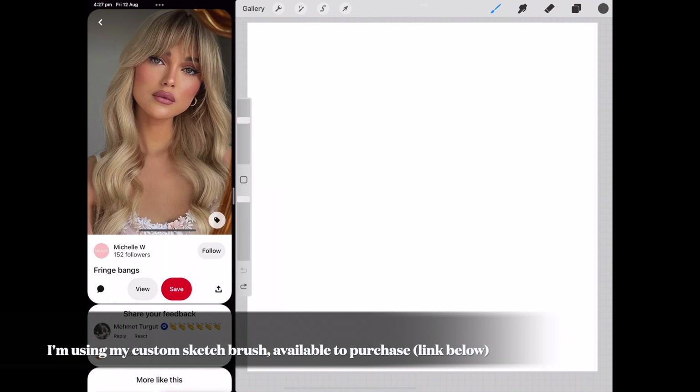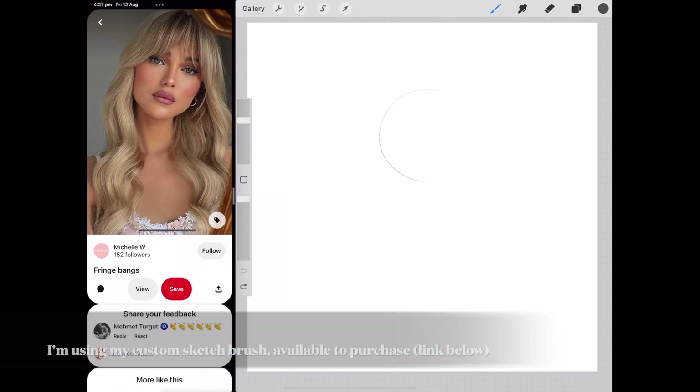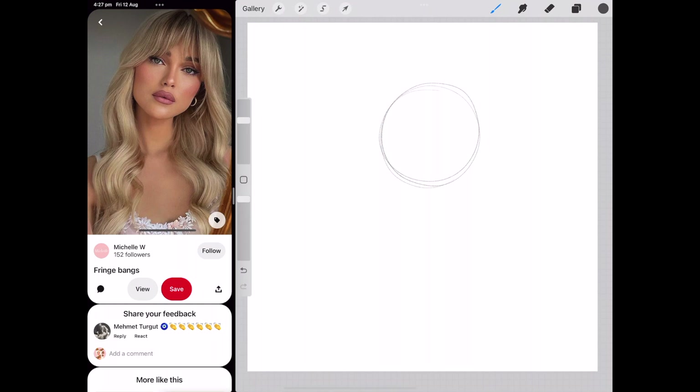I've got my canvas ready and my brush, and I'm going to take you through step by step on how I do it. I always start by drawing a guide — I do a circle for the head, then draw a line down the middle which will be where the nose is. Because her face is tilted, I'm doing this on an angle, then joining up the bottom part for the chin area. I also put a little line going vertically across.